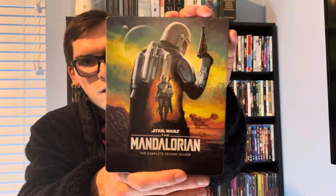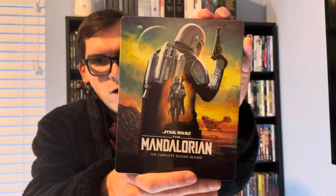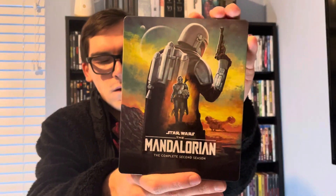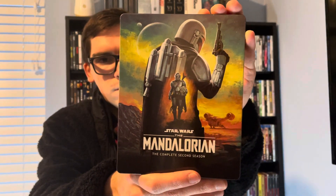So yeah, movie collectors, that was my quick unboxing of The Mandalorian Season Two on Blu-ray. If you like this video, please do comment and subscribe. Let me know in the comment section below what's your favorite Star Wars movie and character. Thank you.